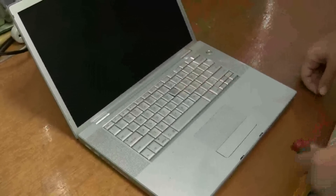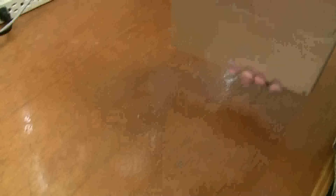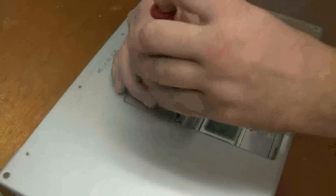I'll show you a little workaround with that too. But the first step is to turn it over and take out the battery.